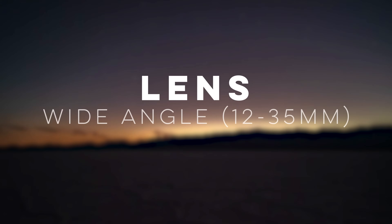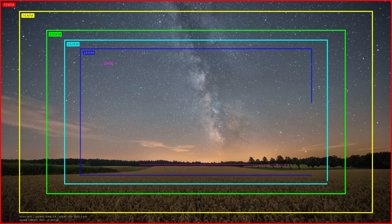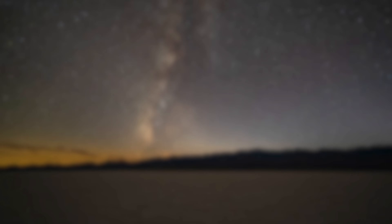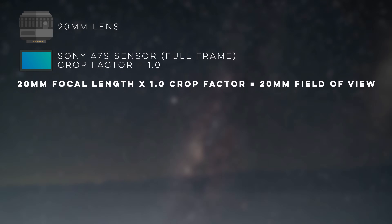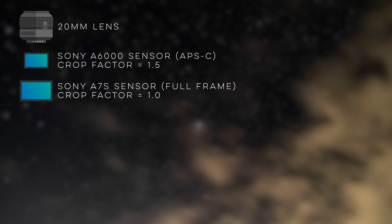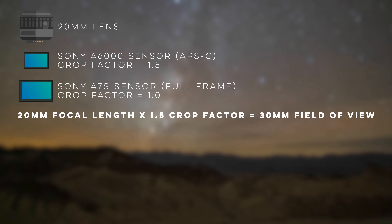Next you will want a wide-angle lens with a large aperture. Lenses with focal lengths anywhere from 12 millimeters to 35 millimeters are considered wide-angle and are favorites for astrophotographers. This is because the wide-angle field of view is able to capture the vastness of the Milky Way. Keep in mind that if you have a camera with a larger or smaller sensor than full-frame, you will need to adjust the field of view measurement by a crop factor specific to your camera type.